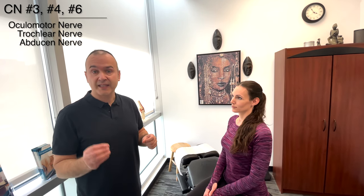Next, we'll be looking at eye movements — the cardinal fields of gaze. This is going to be testing cranial nerves three through six: the oculomotor, trochlear, and abducens. You're going to look straight at me, not move your head, and just follow my hands with your eyes. As I'm doing this, I'm looking for any restrictions in movement, any nystagmus, or any ptosis or eye drooping.